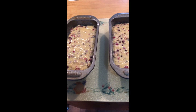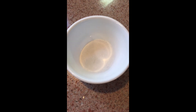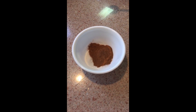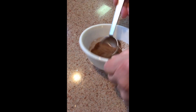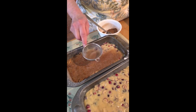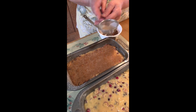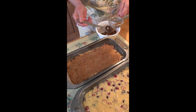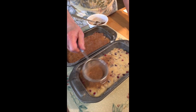Now we're gonna be adding to the top — we're gonna make a mixture of sugar and cinnamon. You mix the sugar and cinnamon pretty well together, and then we cover the top of the bread with the cinnamon and sugar mixture. That will give it a nice look and a beautiful, nice flavor as well.